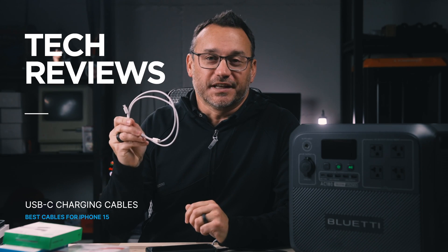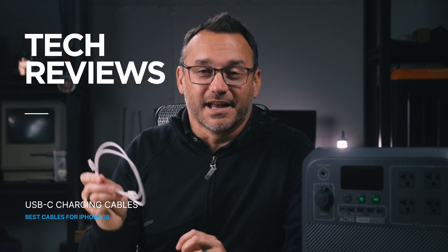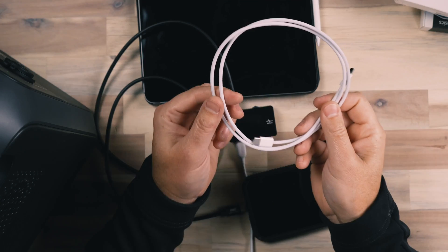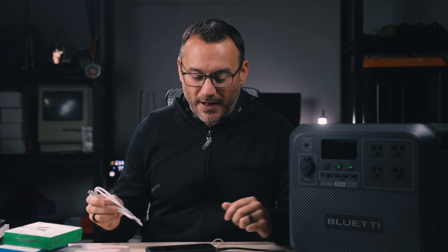Welcome to the USB-C charging cable video you didn't know you needed. Not all USB-C charging cables are created equal. The one that came with our iPhones — with the iPhone 15s — is a nice looking braided cable, but is it the best option for quick charging our iPhones? That's what we're going to learn in this video. In another video, we'll look at data transfer speeds for those who want to transfer video files off their device, as there are definitely differences there as well.